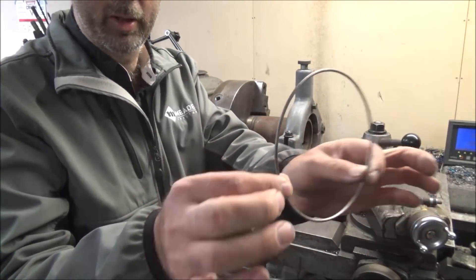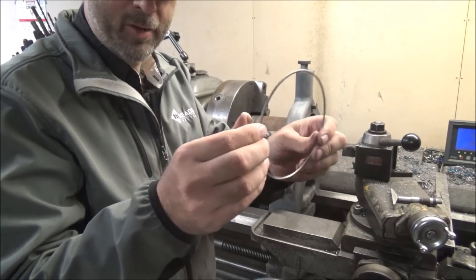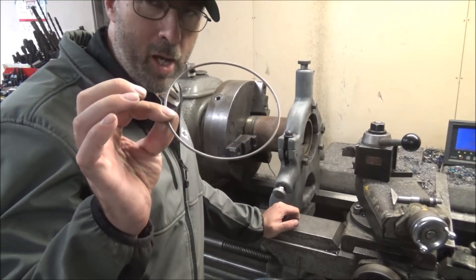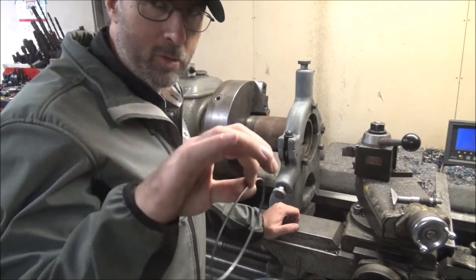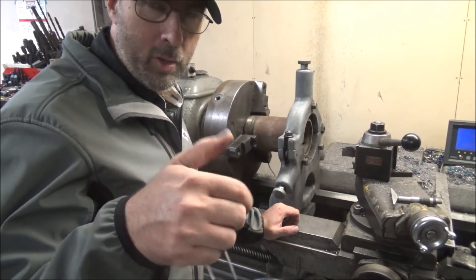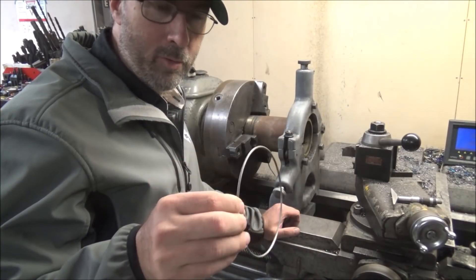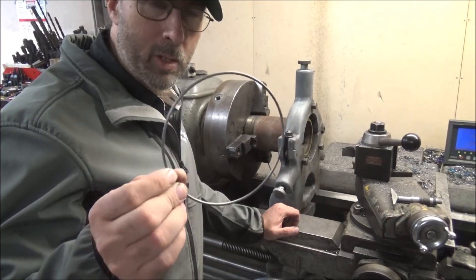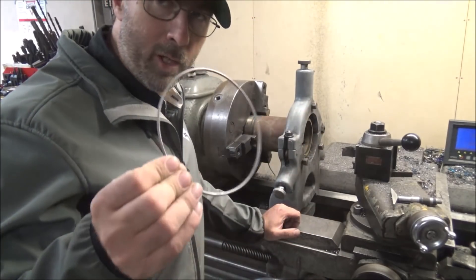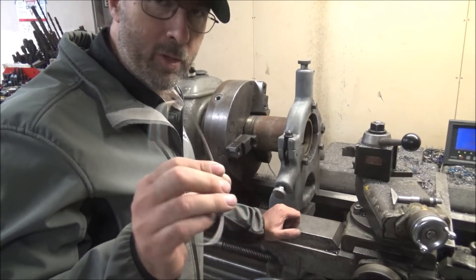That's what these rings go in. So I'm just cutting a radius groove to more or less match this. I'm using a 120 radius. This is a 105 wire, which allows it to be able to crush and conform and give it some place to go. You can't have it totally constrained or it can't crush because it can't spread out when it goes down like it's supposed to, because these are supposed to have a 20 thousandths crush on them.